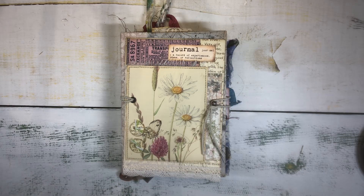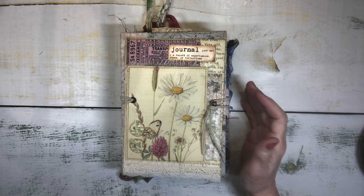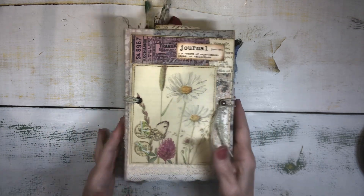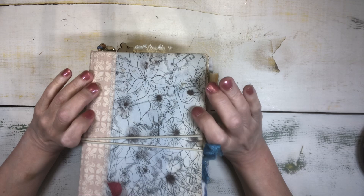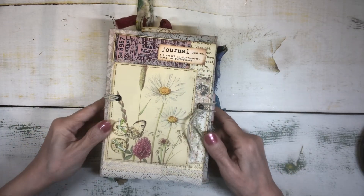Hi everybody, it's Linda. I am back with a flip through of my latest journal and it is one I've been wanting to make for quite a while. It is a Reader's Digest made from a Reader's Digest cover and it has an Edith Holden theme.